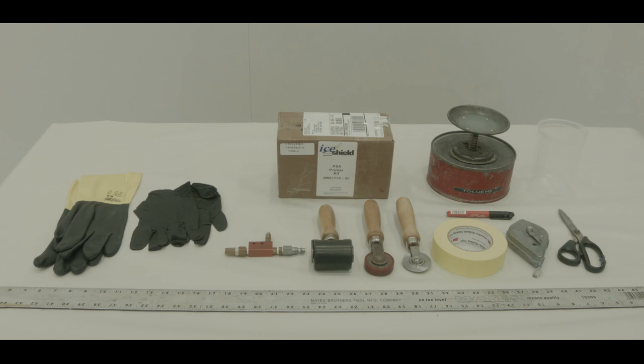Additional required items include masking tape, chalk line, permanent marker, scissors, toluene, and empty chemical containers.